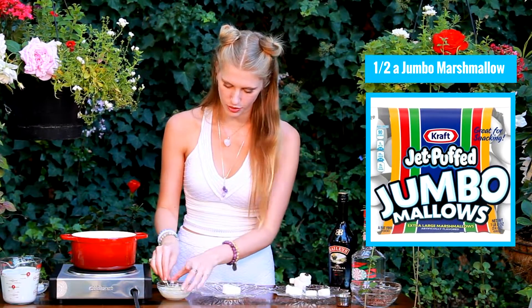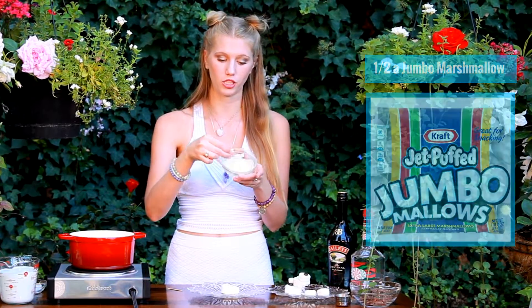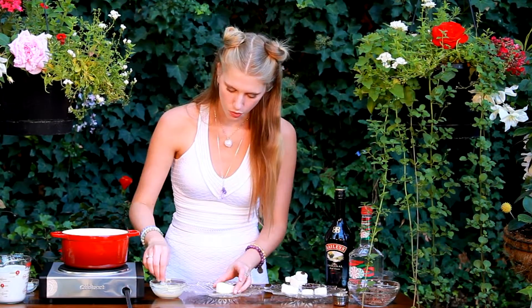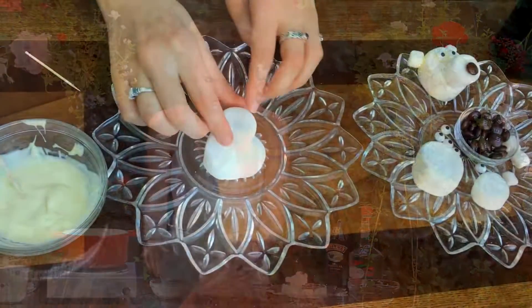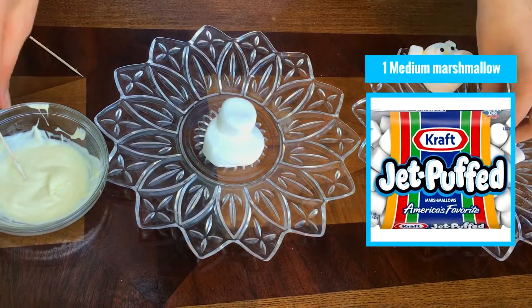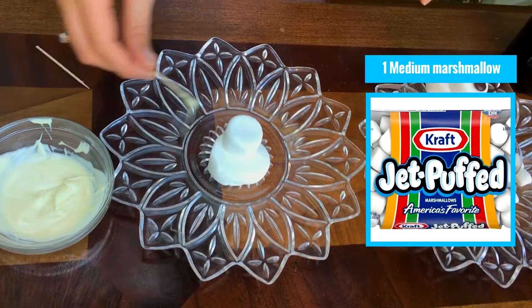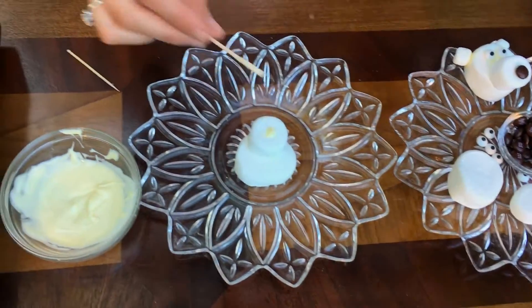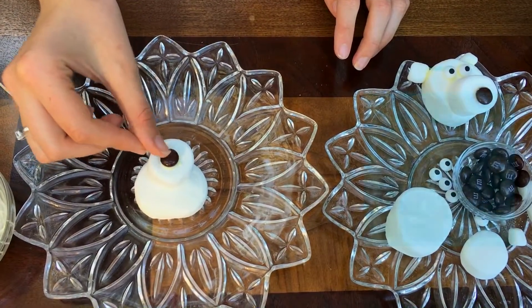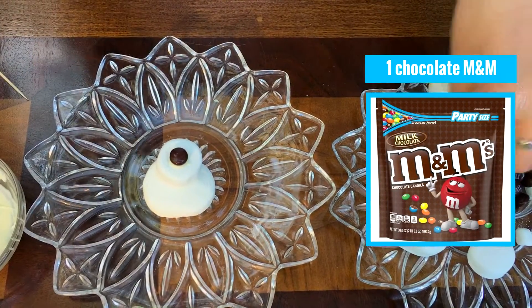I have just a bit of white chocolate that I melted up in the microwave, taking it out every few seconds and stirring it. I'm going to take a little white chocolate and put it on my marshmallow. Next I'm going to add in my medium marshmallow to make our nose, and I'll put another dab of white chocolate on our nose. Then I have a brown M&M which I'm just going to place in the center.